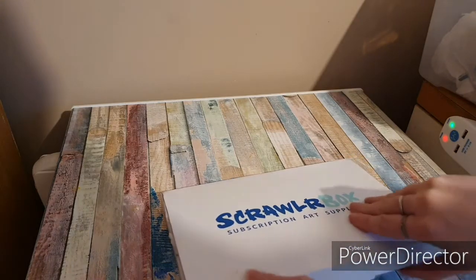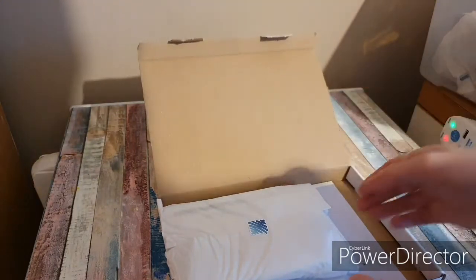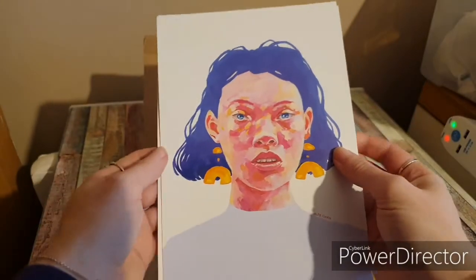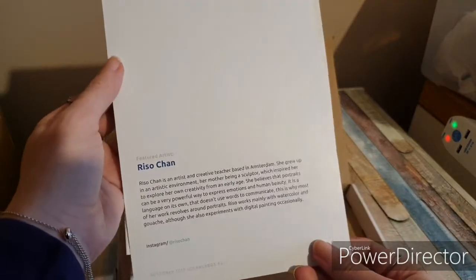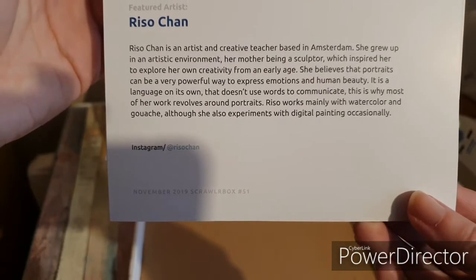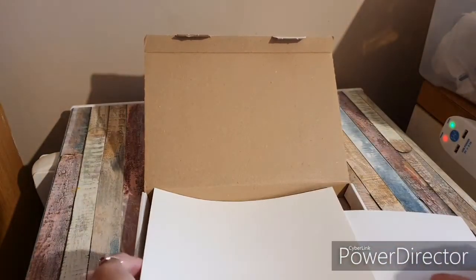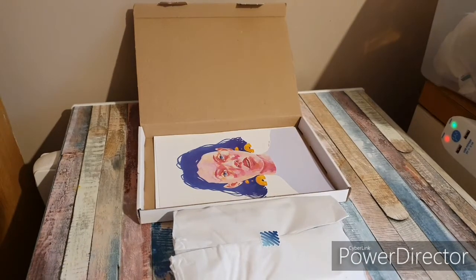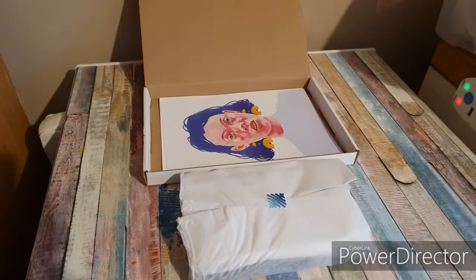Okay, so this is the artist of the month — Weasel Chan. We're going to close this so you can read it. They've given us — now they've started giving us two sheets every time. This is really good paper; let's say that's watercolor paper. I'm going to pop them to the side and adjust my camera slightly.